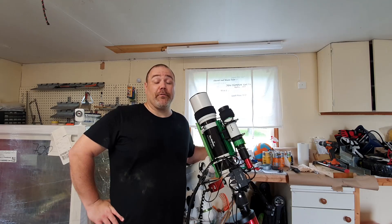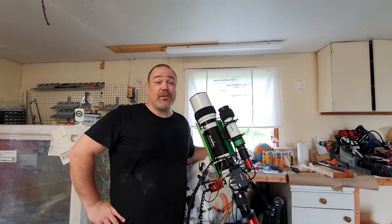Welcome to Frost Astrophotography. This is part two of my miniature observatory build, and in this video I'm going to cast the concrete pier and finish off the foundation, as well as manufacturing the pier adapter.